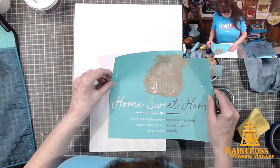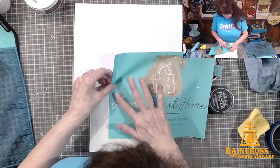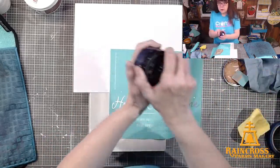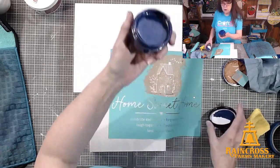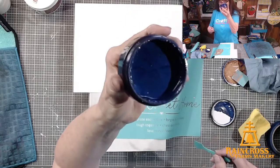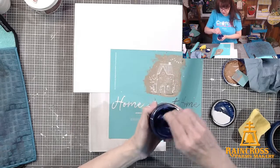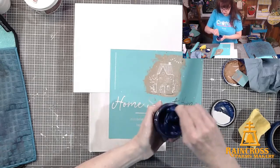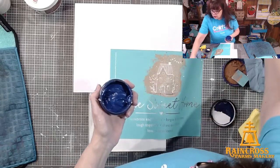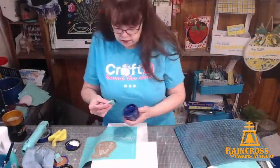I'm going to center the word Home and do that with my Shimmer Moonlight. Look at that — can you see those shimmers? It sparkles! That is sparkle — it's reflection off of the sparkles. Give it just a quick little stir. And squeegee — I'm just going to do this word Home.